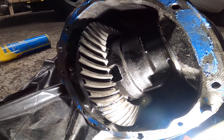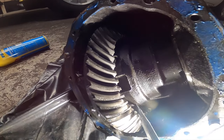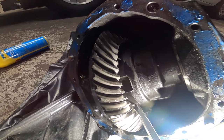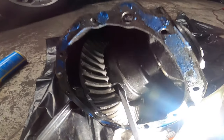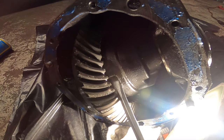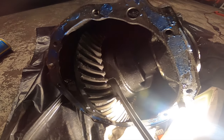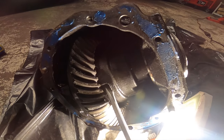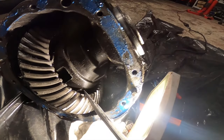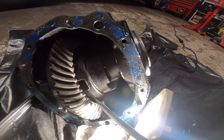The spider gears are all toast. I know this is not the right way to do this, but this is a broken diff so I don't really care. You can see the case is all carnage - this looks like Conor McGregor after he fought Nate Diaz the first time.